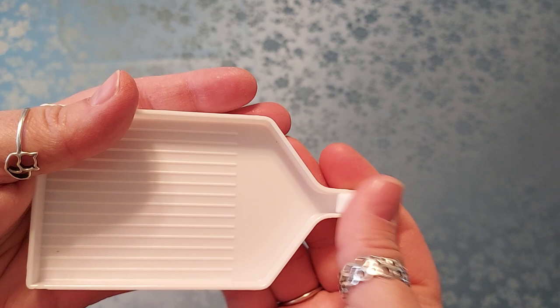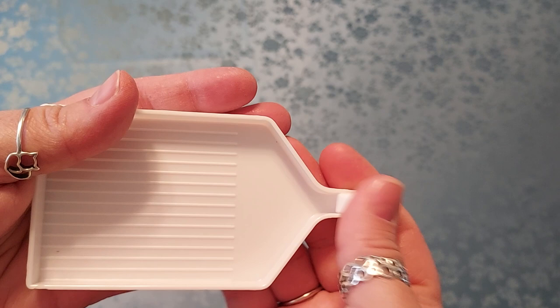And of course you have your tray with your stopper and your washi tape. Oh, this one's pretty — I think I have this one already. Flowers — love it. And I do use it on the sides when I'm working on them.